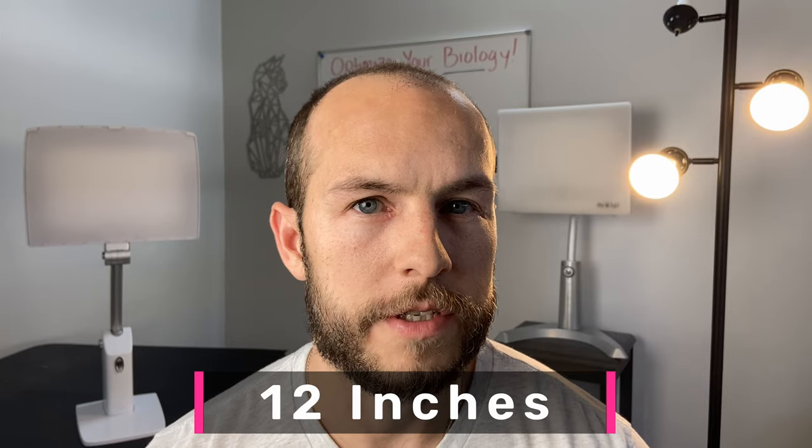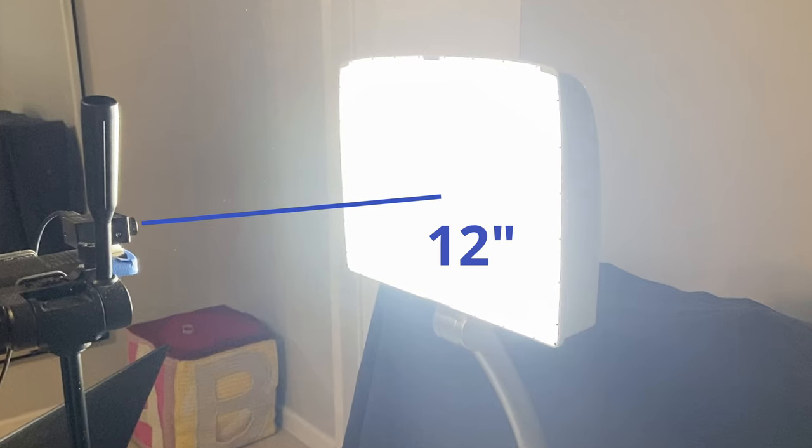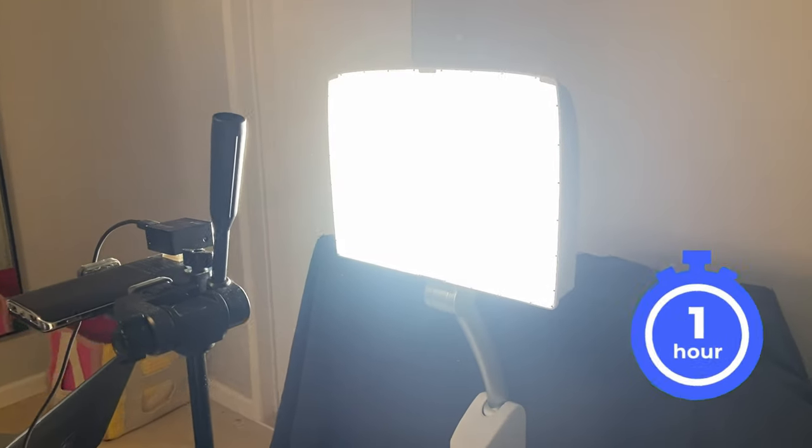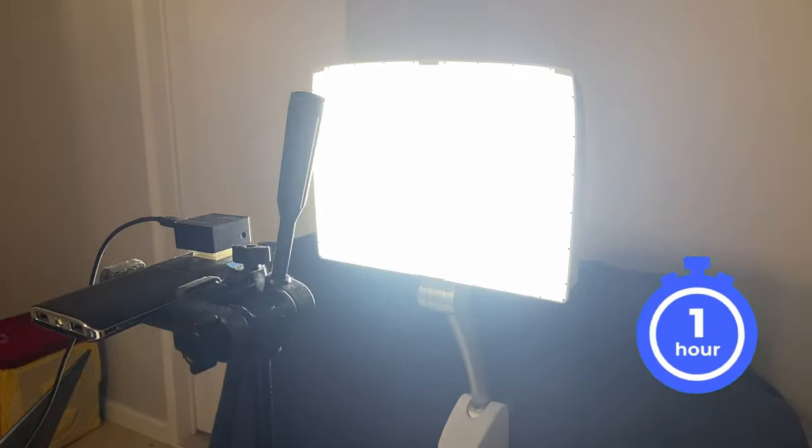Now let's talk about the lux output. Both of these lamps claim, like many others, to output 10,000 lux, but unlike most other lamps these publicly disclose the distance at which this is achieved, which is 12 inches. So like all the other lamps we've tested, we put them one foot away from our spectrometer and took readings over the course of a one-hour period to see what they put out, and the results were surprising.